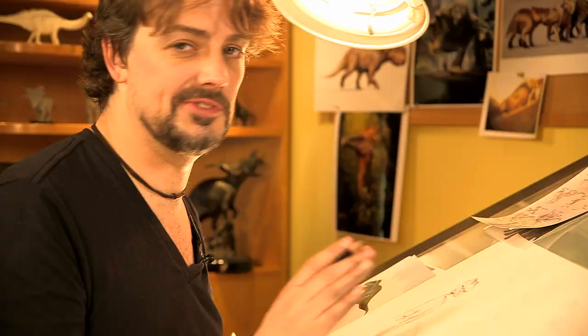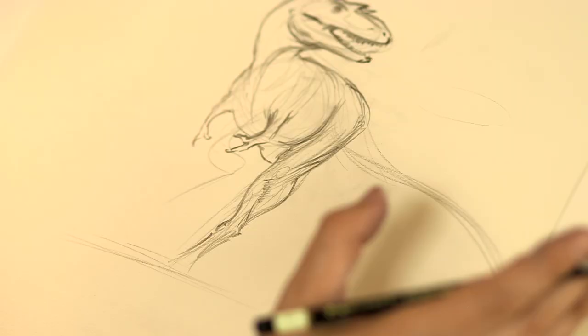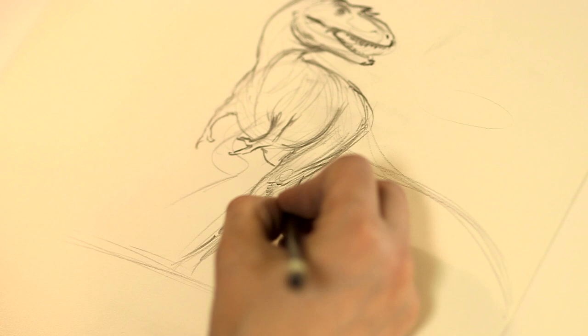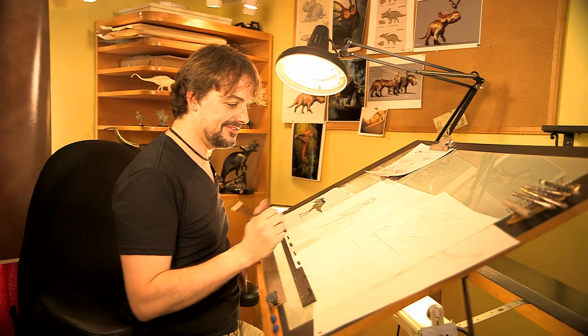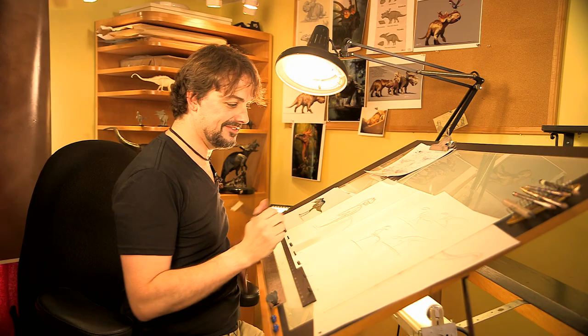The best reference you can get for the muscles in the thigh is to go buy yourself a fried chicken and dissect that. It is really that close. Imagine holding up a chicken drumstick this big — imagine that drumstick being this big. Imagine the size of the tendon on that drumstick, and that's what gives the dinosaur a lot of spring in its step.